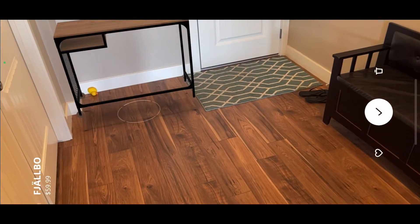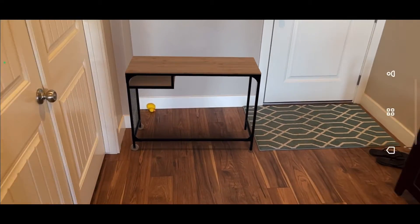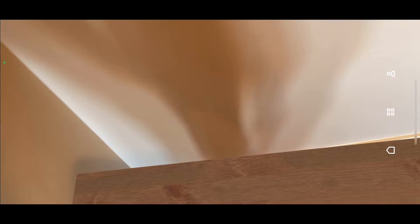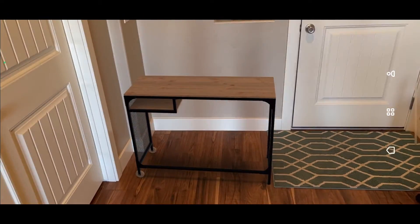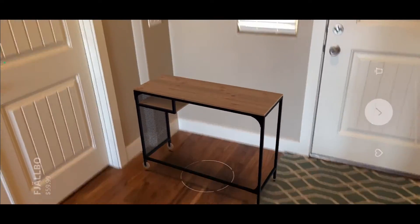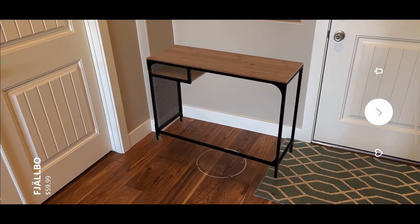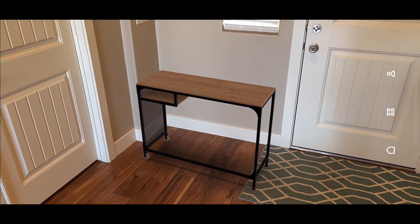Let's go ahead and move it over here to the wall and put it down. This would be important if you wanted to make sure that the door would open or clear if you were going to put it there. You can see there's still some space. The app's pretty easy to use. The only thing I want to mention is when switching between different furniture, sometimes it wouldn't go in, so I would have to kill the app and then go back into it.